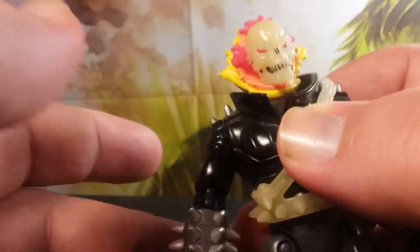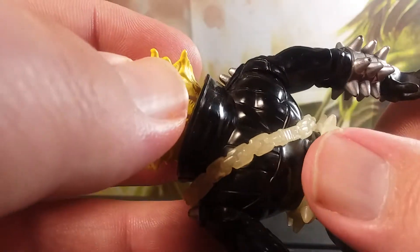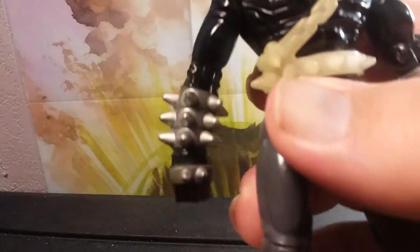And this arm — if you twist it enough until you hear a click — look for a little button in the back, right here, and he can throw fireballs. Watch this!